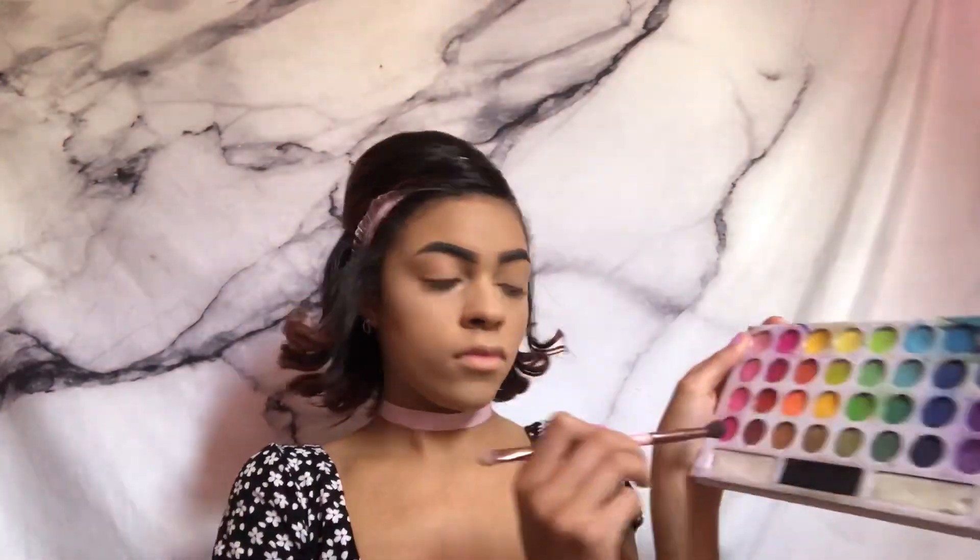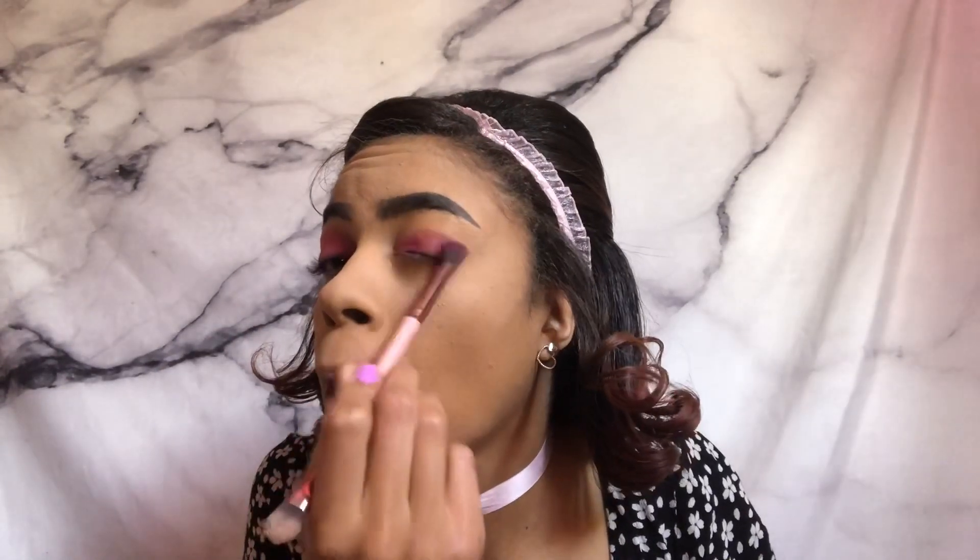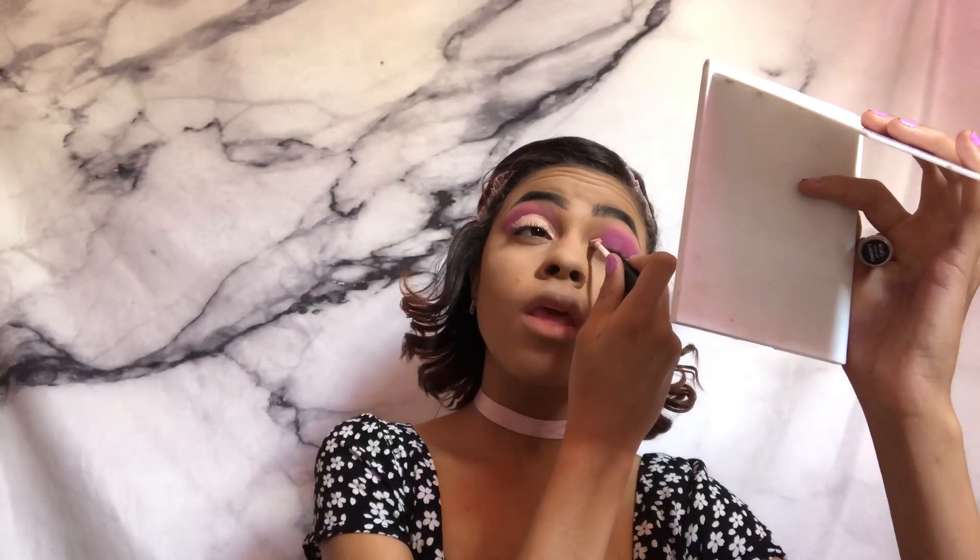I'm pulling out my BH Cosmetics Back to Brazil palette and using the general pink area. I tried to do a look where I'd have stickers so there would be a heart cutout on my eyes, but that didn't work — I give up. I'm just gonna cover that up and use that pink to blend a general pink eyeshadow, then I'm going to use the NYX concealer to cut my crease.